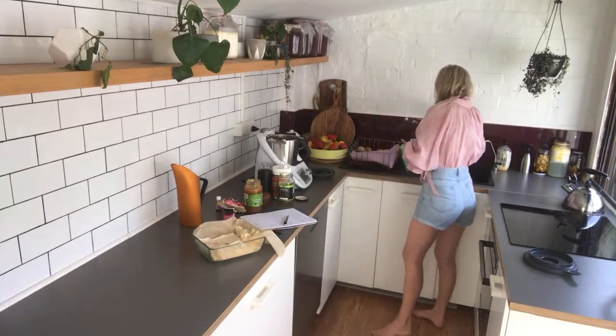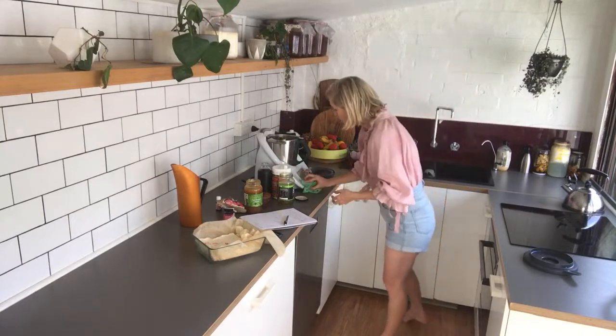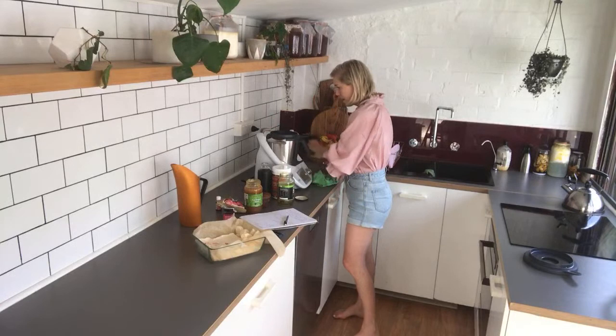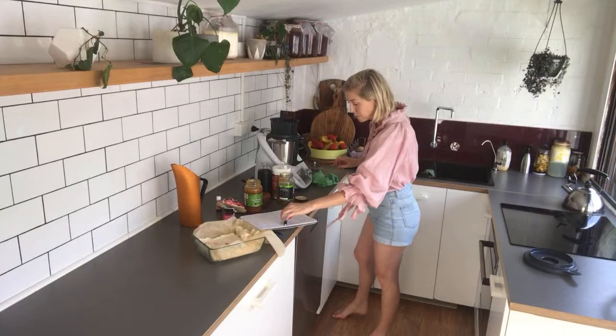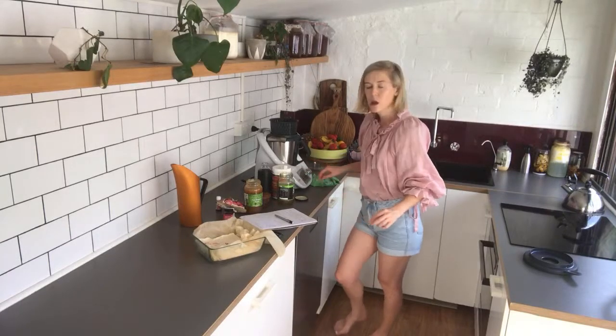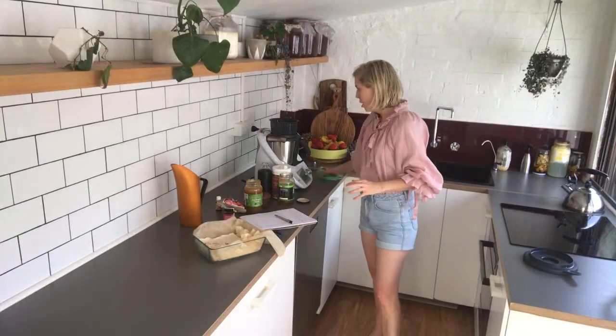You can absolutely do this with maple syrup or rice malt syrup as well. Next you're wanting to slowly heat it. I'm putting my lid on and putting on a basket as well because I don't want the air to struggle to get out — I want this to be able to escape.